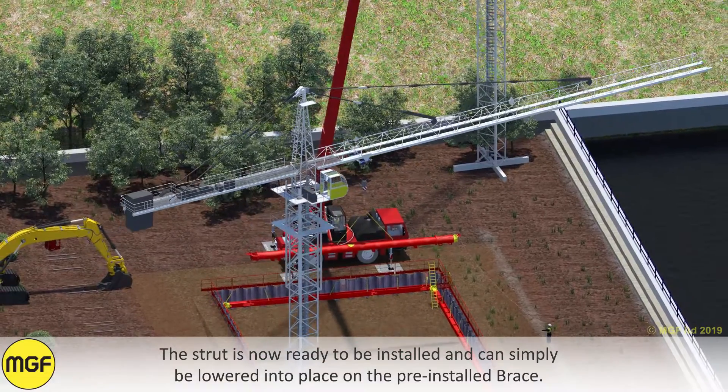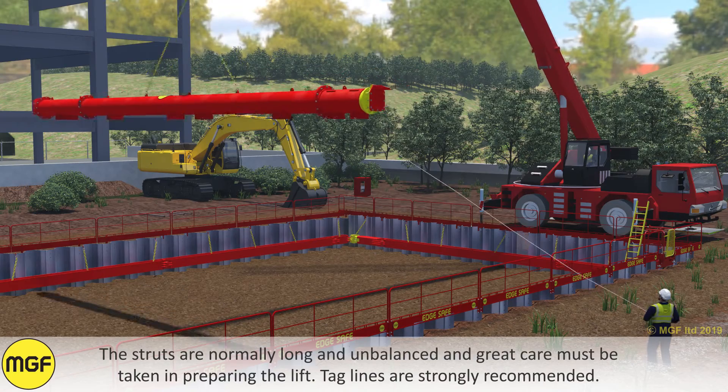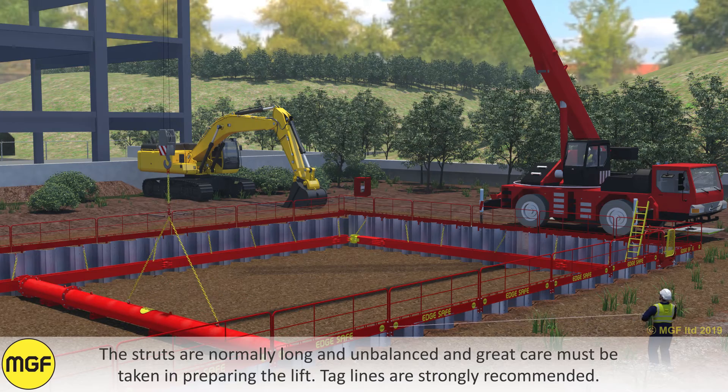The strut is now ready to be installed and can simply be lowered into place on the pre-installed brace. The struts are normally long and unbalanced and great care must be taken in preparing the lift. Tag lines are strongly recommended.